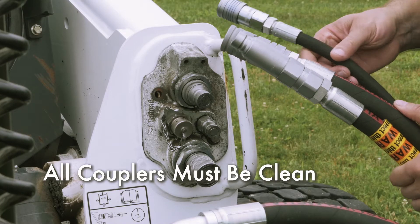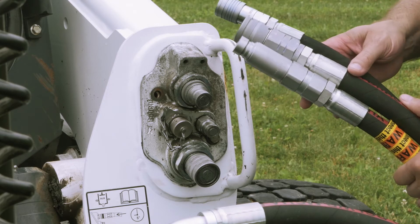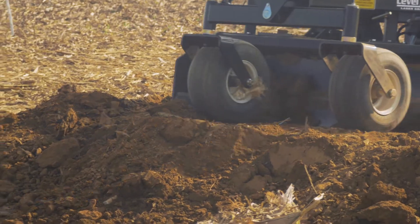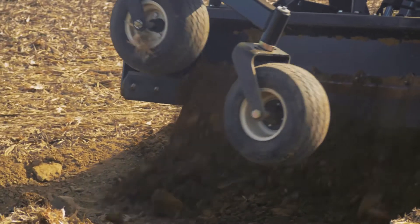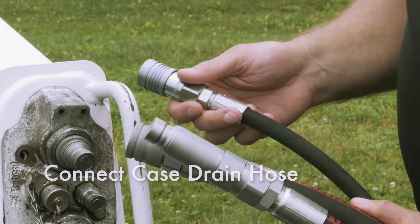Connecting the PD series grader to the Bobcat's hydraulics is straightforward. Make sure all couplers, both on the grading box hoses and on the loader, are wiped clean and dirt-free. Dirt is the leading cause of hydraulic failure and can easily enter a system through the coupler connection process.